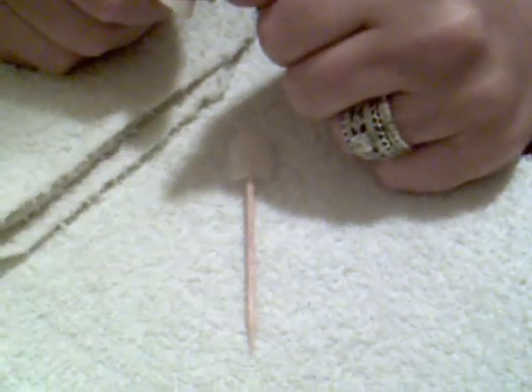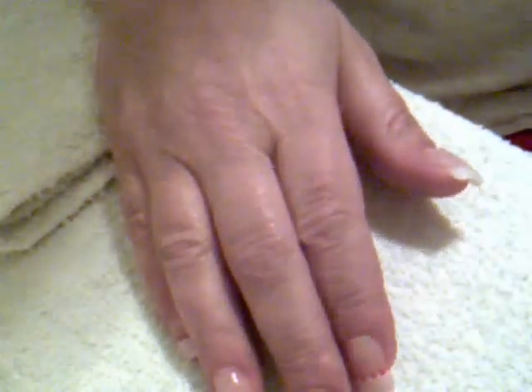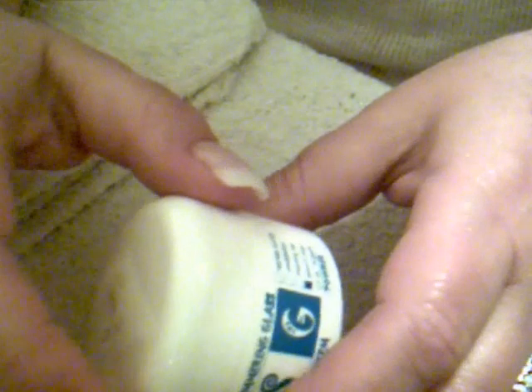Hey guys, I've had a request to do an acrylic nail with glitter, so I'm going to show y'all how to make your own acrylic glitter. There are also glitters you can buy that already have everything in them. This right here is from Galaxy - their Shimmering Glass system. This one is called Saturn's Rings, and I'm just going to open it and show you guys.